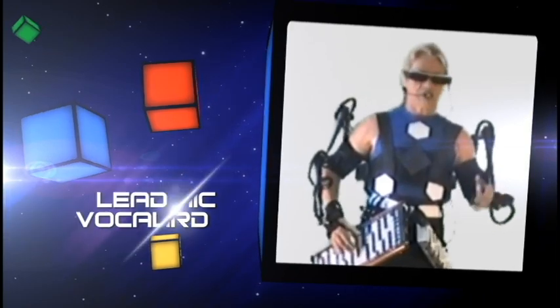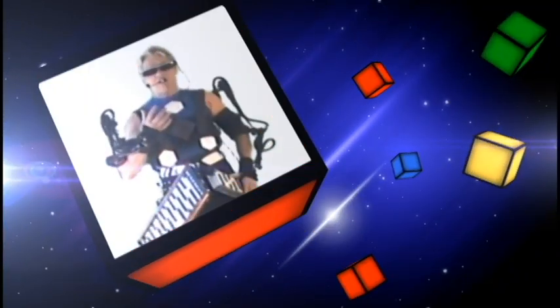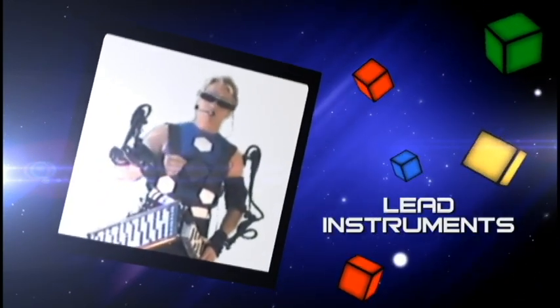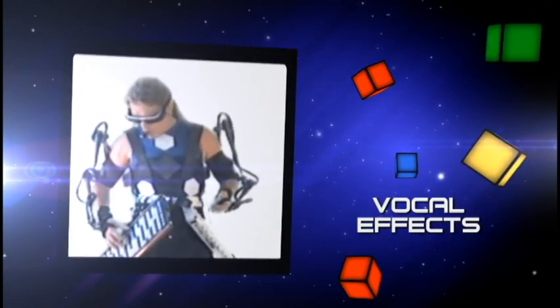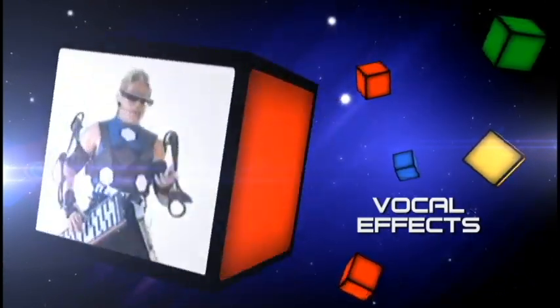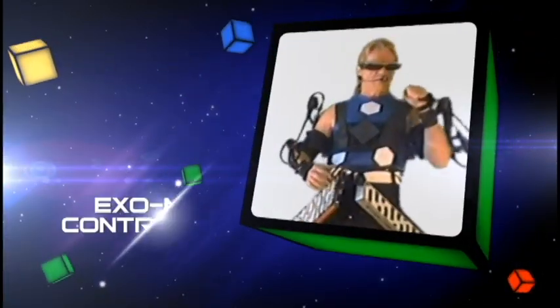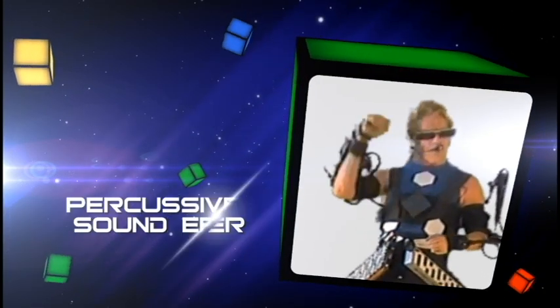I use my voice for singing lead, as well as harmony, as well as lead instruments. I use the Exo Mini Control for other percussive effects.